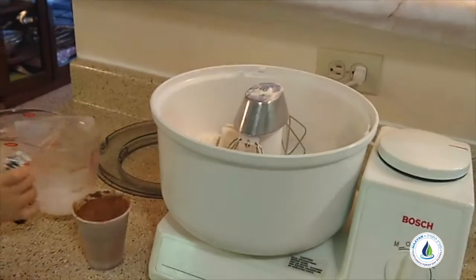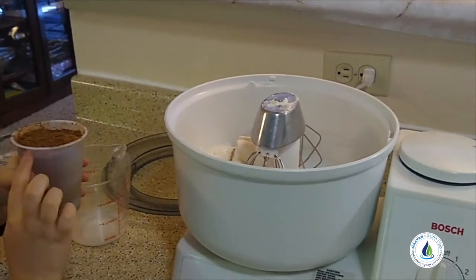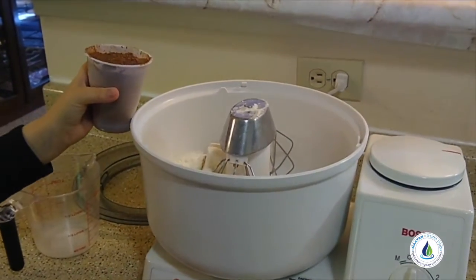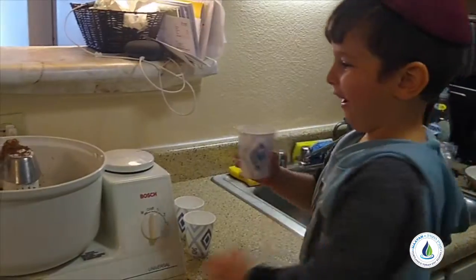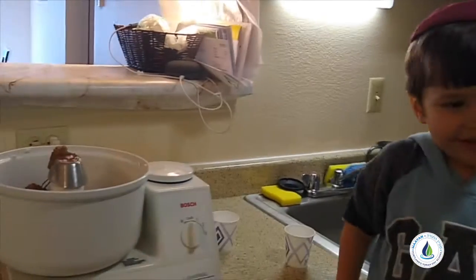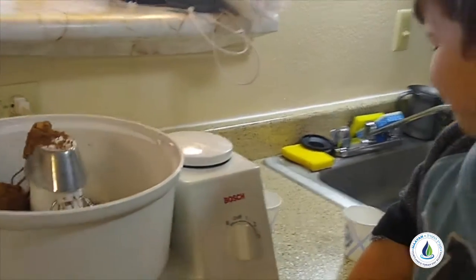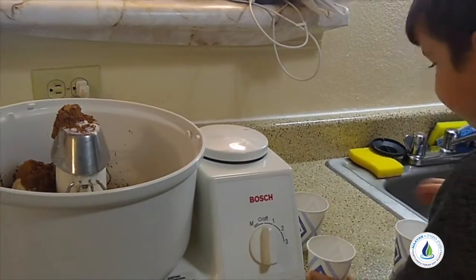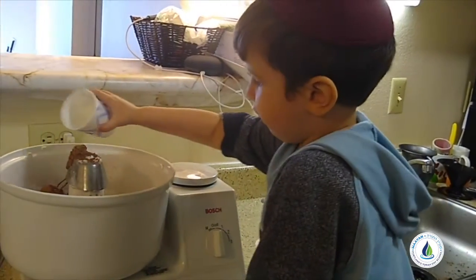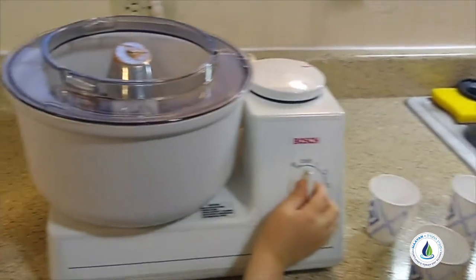I'm gonna put in almost one cup of cocoa, salt, sticky powder, and some more salt. Now I'm gonna mix a little bit.